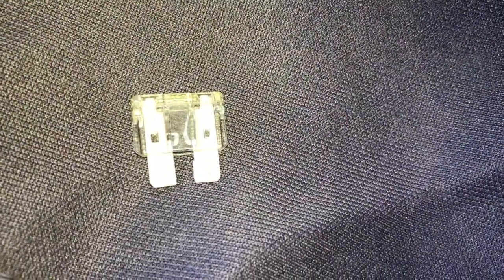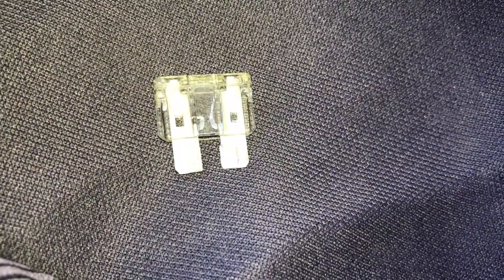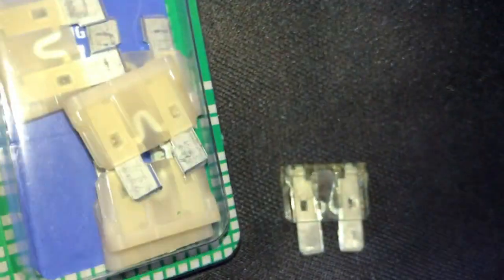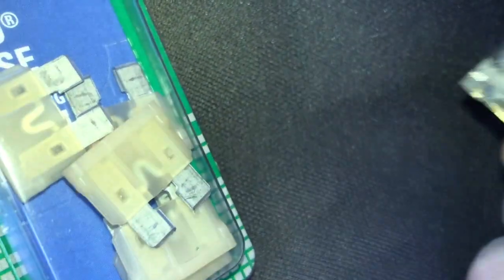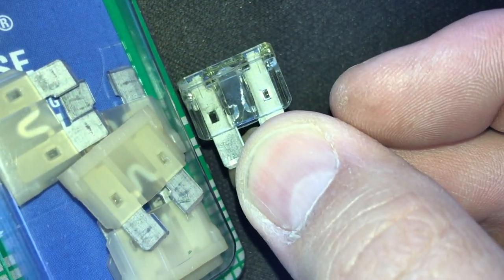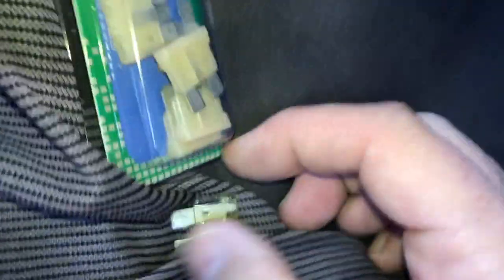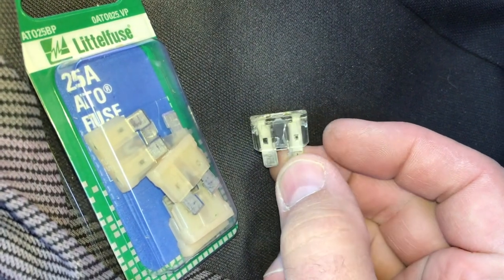So if I go ahead and pull that one out — it's a 25 amp fuse — and you can see that the metal strip in the middle, that tiny little piece is gone. What it should look like — here are some new ones — that little metal piece that kind of curls up, that's all together. So obviously that fuse is creating an issue where it's not sending current to the actual motor and blower.